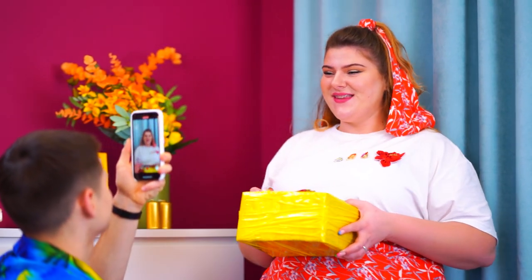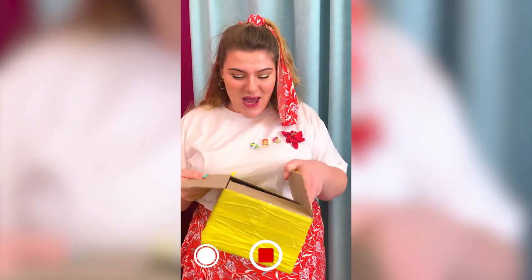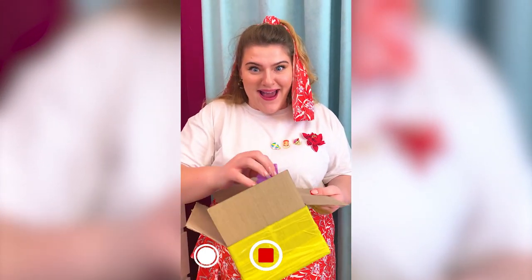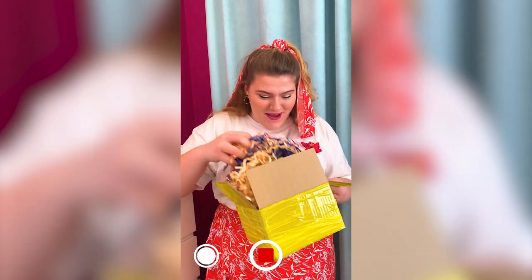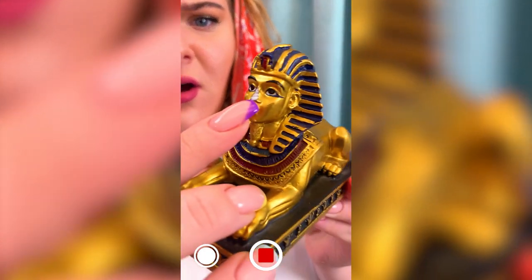Hello, everyone! Today, I got a package I've been waiting for forever! And now we are gonna see what's inside! It's packed so well! Look — it doesn't have a nose! Who even needs this? It actually doesn't have a nose! But that'll make a great video!